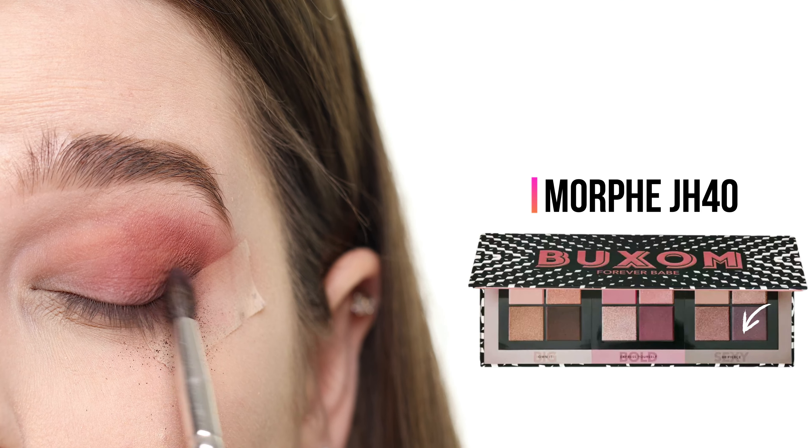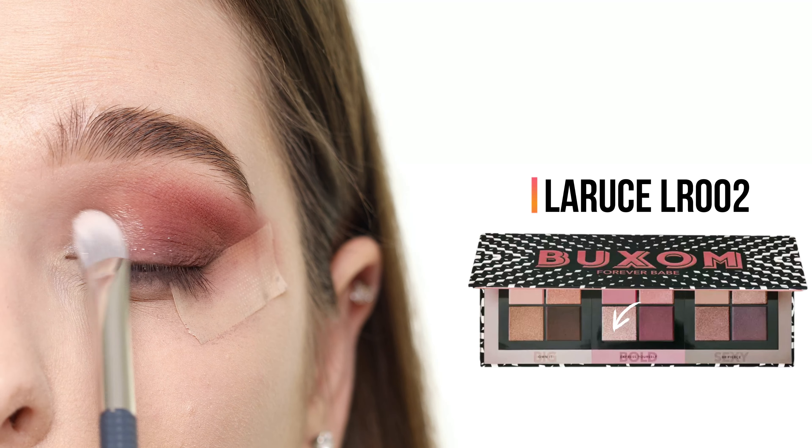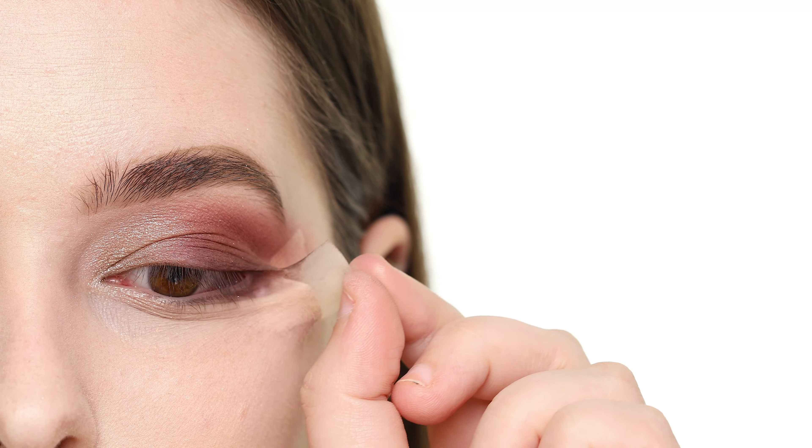Now I'm switching to a smaller, more pointed brush and deepening the outer V even more with the matte espresso gray shade called Feeling It, keeping it below the two shades already applied while staying directly up against the tape. Again, I'm making blending easier by sweeping leftover pigment from my transition shade toward the top of what I just applied. For the inner half of the lid, I'm applying a shimmer shade — a metallic light pewter color called Empowered. Once I'm done with my upper lid, I'm removing the tape and wiping away any fallout.